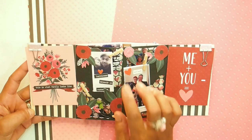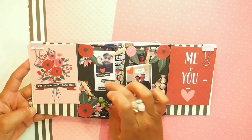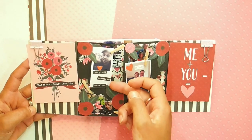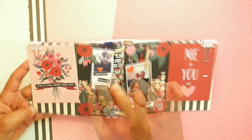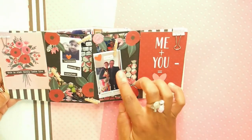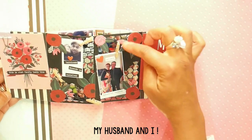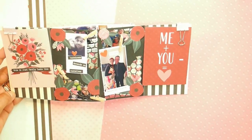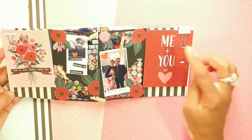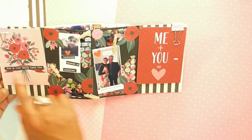Across here I took a photo of myself and my husband and I put this sticker from Tim Holtz that says happiness depends on ourselves. Over here I've got a picture of me and my husband with the quote collect beautiful moments, and I've got them on little pegs that I bought from Kmart — just these little craft pegs.